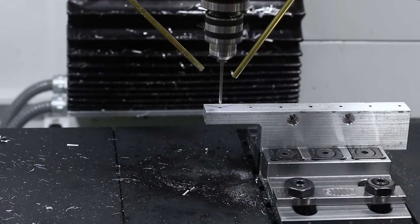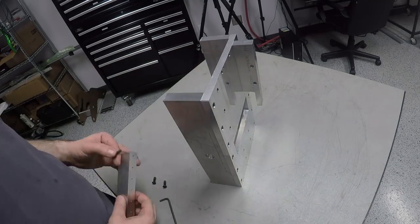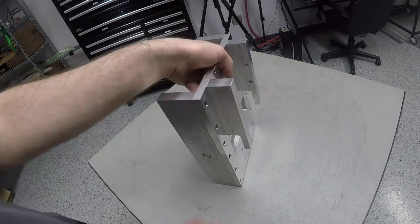Now we're to the point where we can do a little more assembly, so let's go ahead and attach these tailstock riser rails, then go back to the machine and deck those two co-planar and flat.